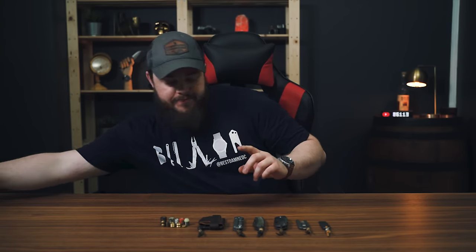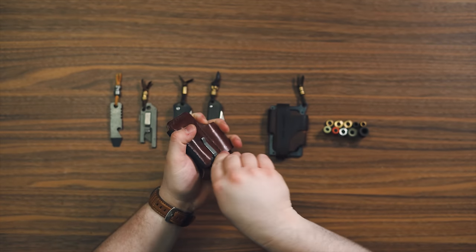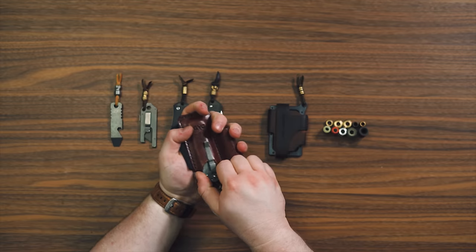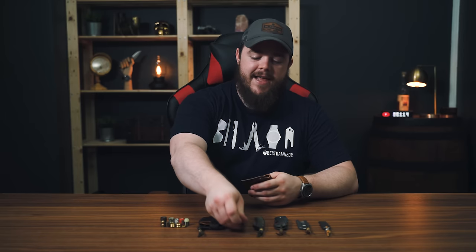A more specific use case is if you have something like this — the Mini Trio from Tale of Knives, where the Small Sabenza fits perfectly but it's actually kind of tough to get the knife out. You've got to either bend the leather back and pull, or grip it at a really awkward angle. If you have a lanyard on there, you can just grab that and pull. It just gives you a lot more of a purchase to get your knife out of the holster, organizer, or whatever it's in — and that is indexing.